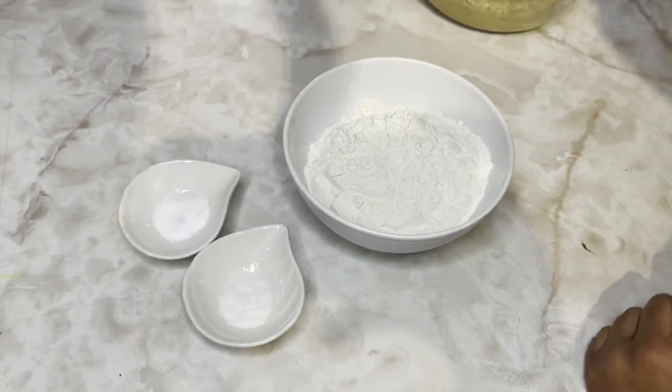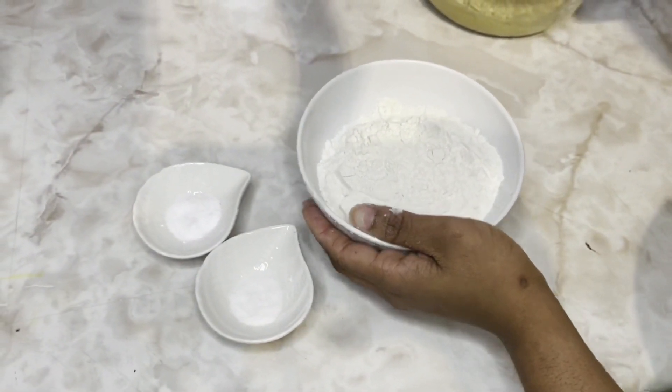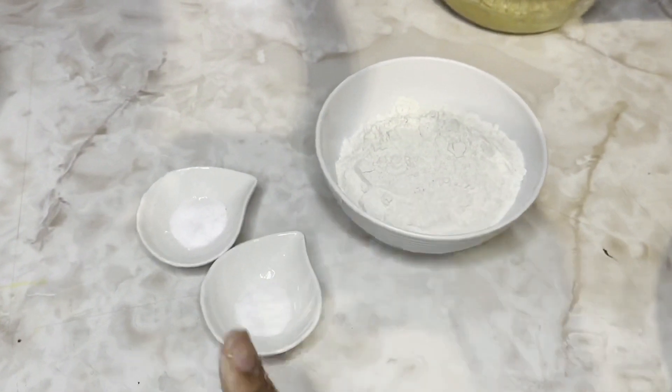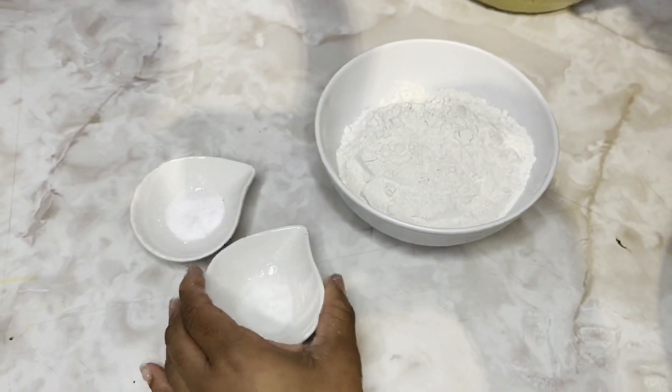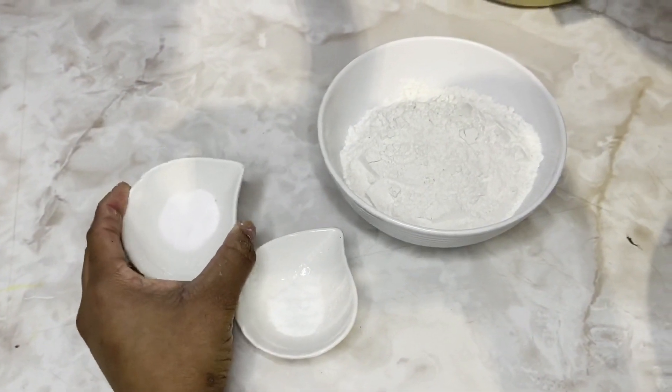I'll now combine the dry ingredients together. So here we have half cup of all-purpose flour, half tablespoon of salt, and quarter tablespoon of baking soda.